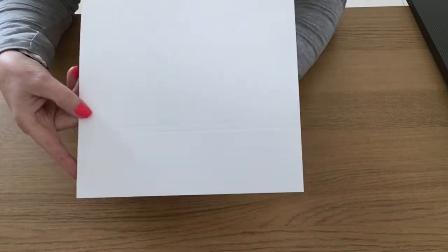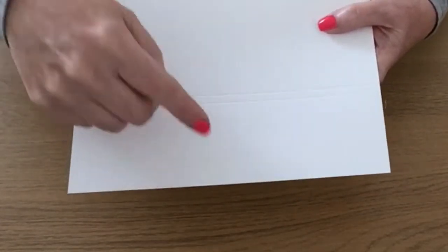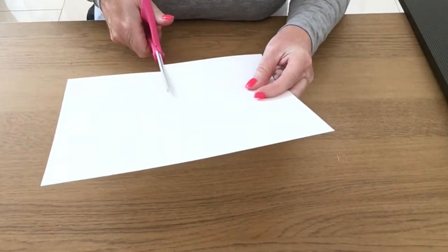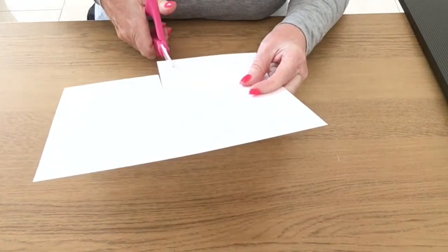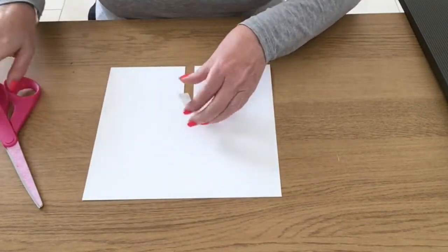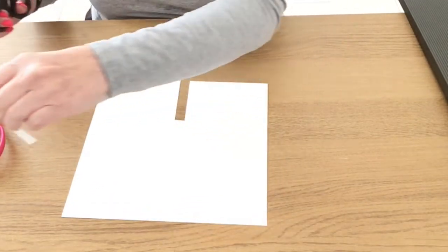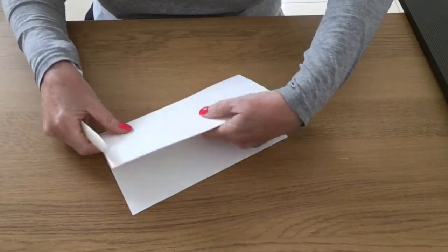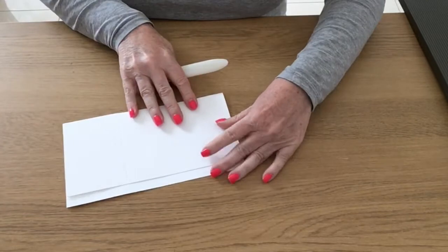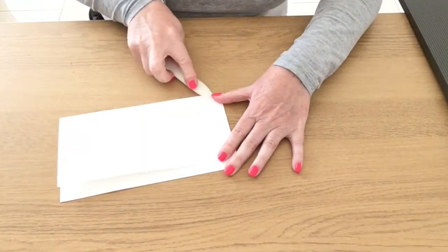I'll turn it around so you can see it better. You've got your 2½ and 2¾ inch score lines here and this section in the middle — I'm going to cut away this section up to the second score line. I'll use my smaller snips and just cut that off. Now I'm going to bring in my bone folder and fold it over and burnish it on the score lines. Just make sure when you're folding it over that you line your edges up so that you get an even fold.